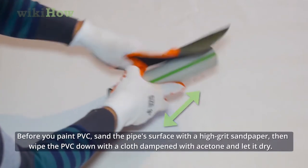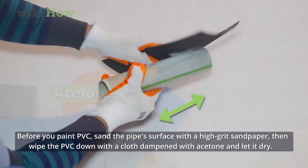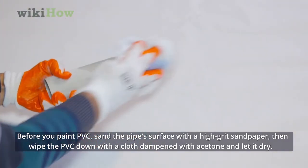Before you paint PVC, sand the pipe's surface with a high grit sandpaper. Then, wipe the PVC down with a cloth dampened with acetone and let it dry.